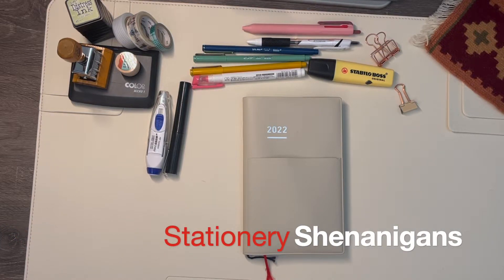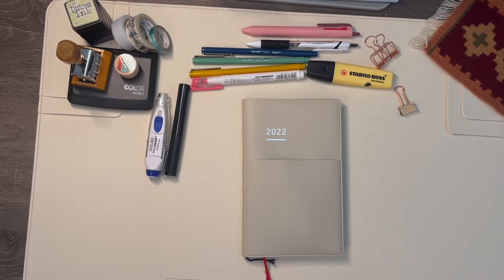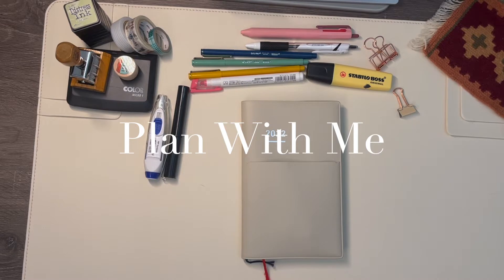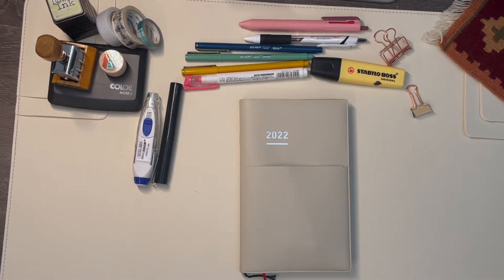Hey everyone, it's Greg from Stationery Shenanigans. Today is Sunday and I have a really busy week coming up, so I figured in order to make that seem less intimidating, we could go ahead and plan our week together.